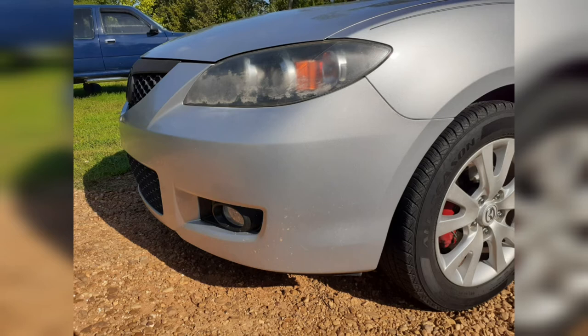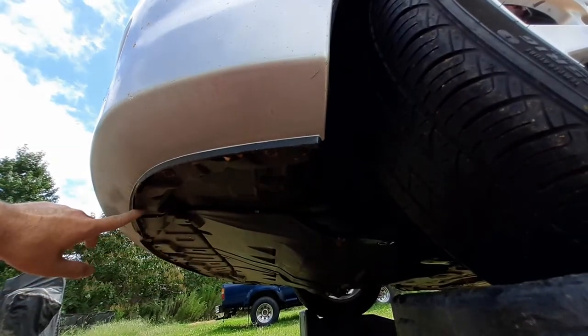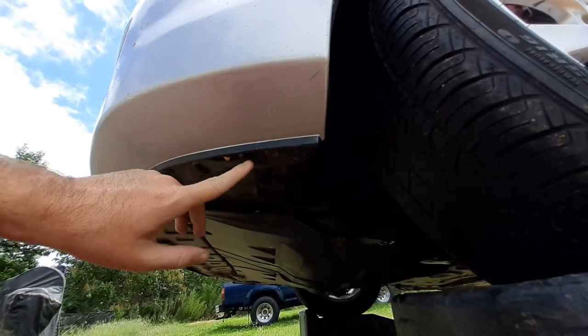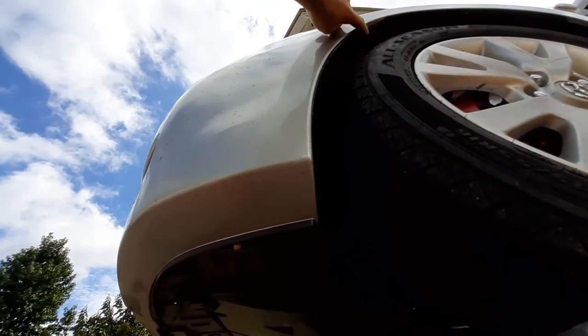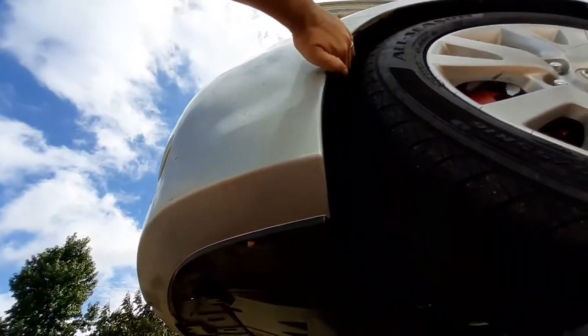In order to access the horn we're gonna have to drop the front bumper, so you're gonna have to remove the screws from the bottom of the bumper that's attached to the upper splash shield and on the side of the wheel well. All I'm gonna need for that is a Phillips screwdriver.